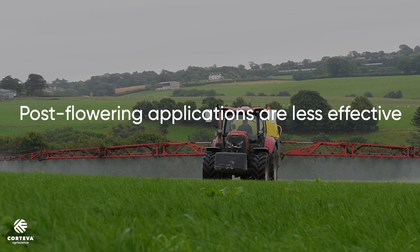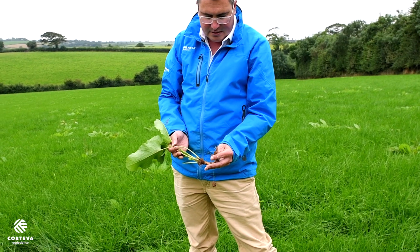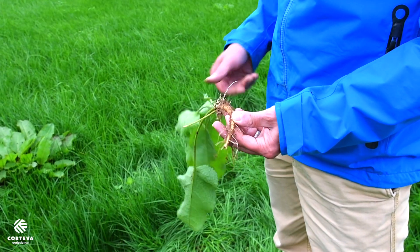If we go after flowering, the plant is no longer doing this, so the chemical will sit in the leaf matter. You'll get what we would refer to as top kill, but you're going to get a lot less chemical making it down into the root, which is where it really needs to do the hard work.